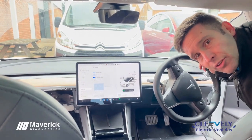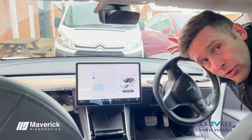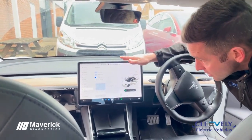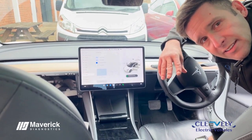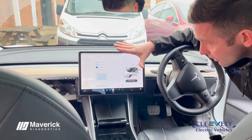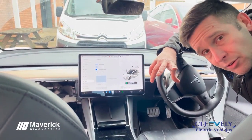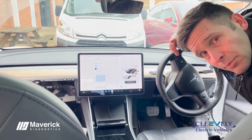For the Model 3 installation, the first thing to do is power down the car. We want to be getting into the CAN network, so we don't want the car powered up to do that. On the main screen, ensure the doors are open that you want to access through, because when you open the door the car will wake back up again.